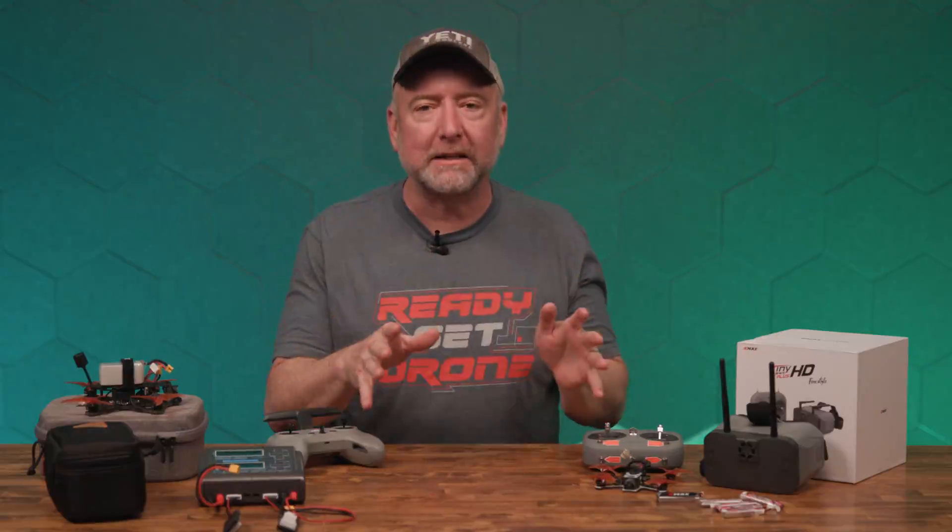Welcome to Ready, Set, Drone. Today we're going to talk about how much money a beginner should spend to get into flying FPV. There's lots to talk about on this, but we'll keep it short, so stay tuned and we'll explain it.